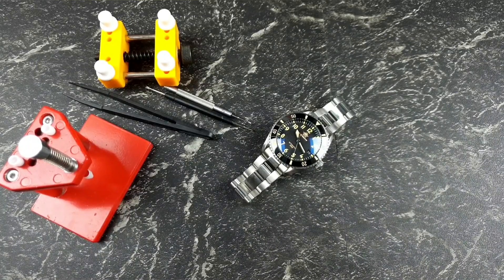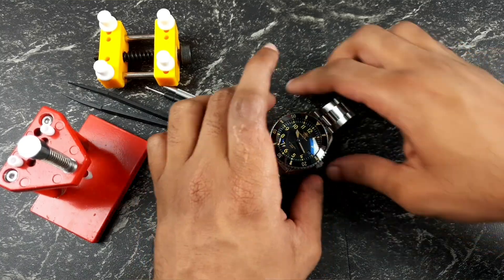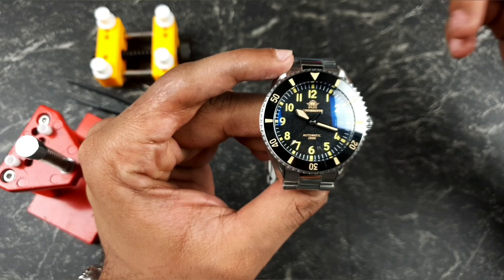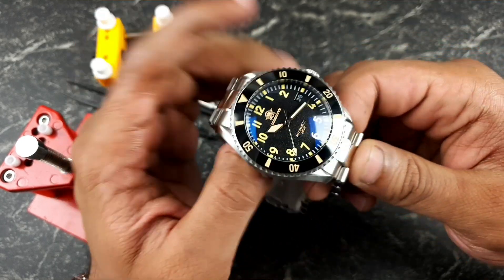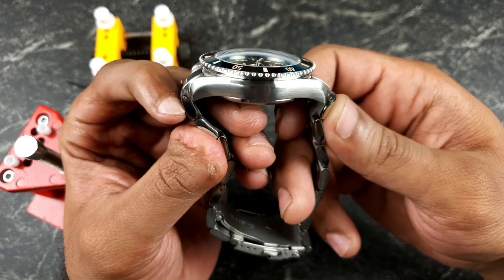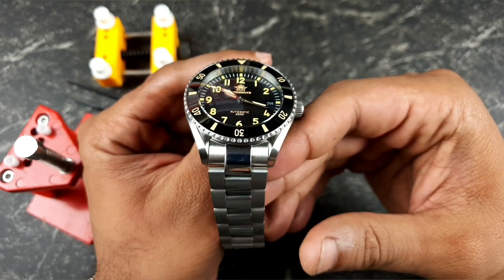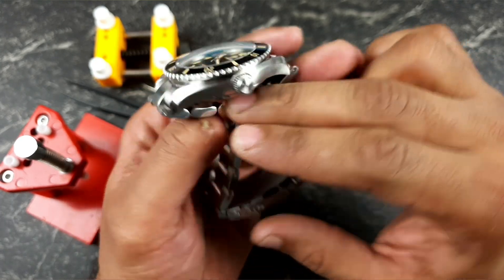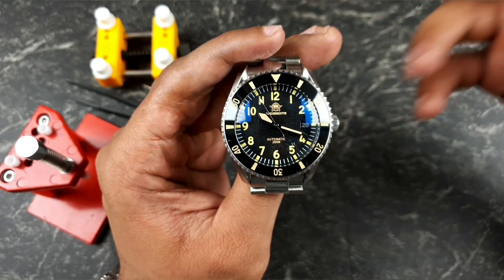Welcome to the channel, thank you everybody for tuning in. Join me for today's video where I discuss whether or not you can modify the Addy's Dive MYH9 dive watch. I did a review not too long ago on this watch and I did mention that this would be a great base for modification, seeing as though the case, the crystal, the bezel, and the whole sort of design aspect was just so brilliant on this watch.